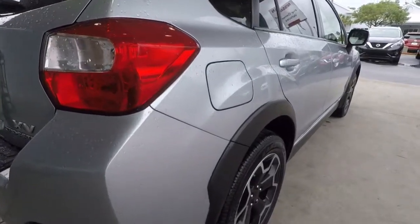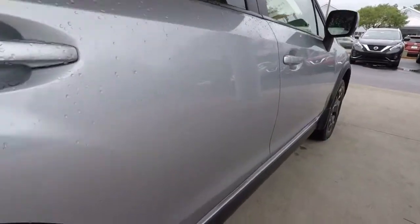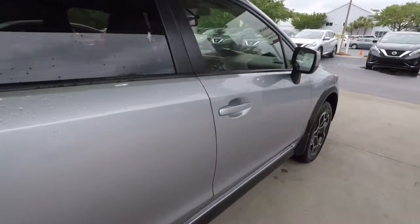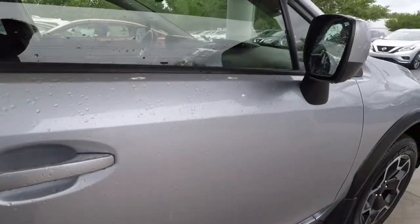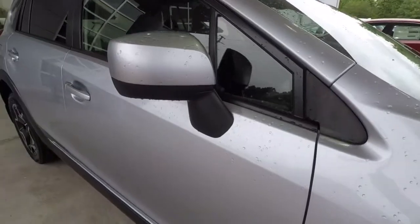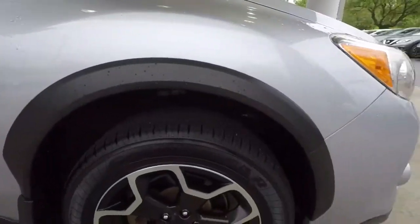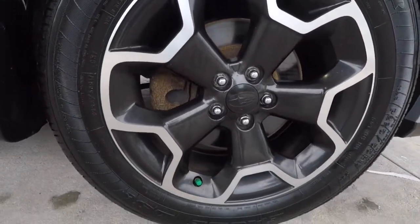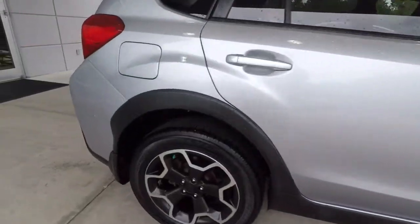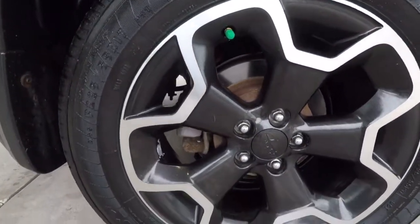Let's come around the passenger side. The right rear door looks clean, right front door looks clean. Looks like there's a small blemish there. Right front fender — there's the right front wheel, and forgot to show you the right rear wheel; we'll come back to that. All the wheels are in great condition and all the tires are the same tread depth — 10/32nds of an inch.